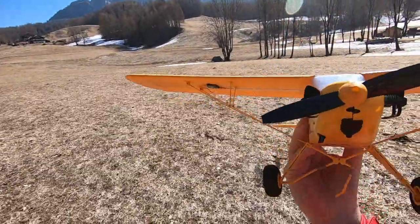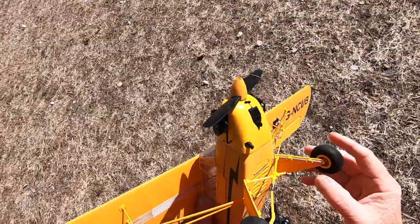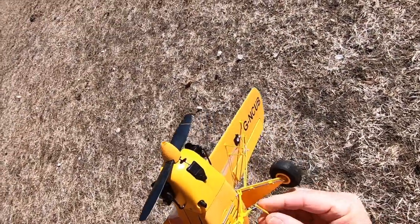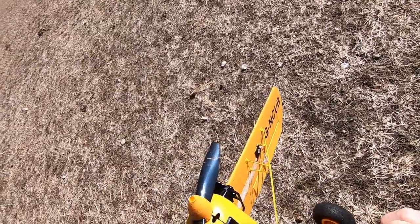Broken. Is this broken or just — no, it's broken. First damage — I have to repair.